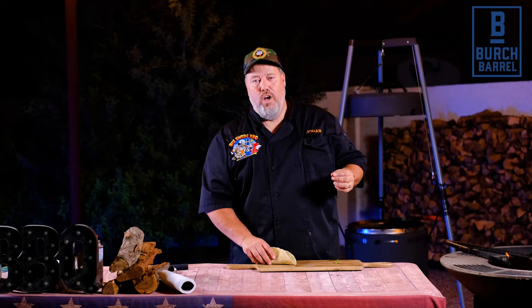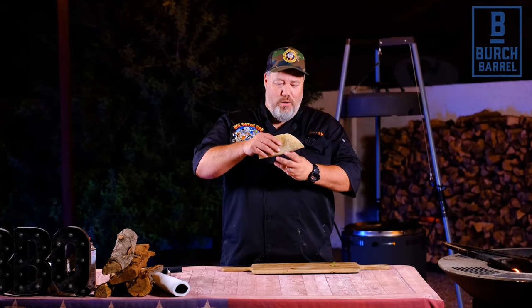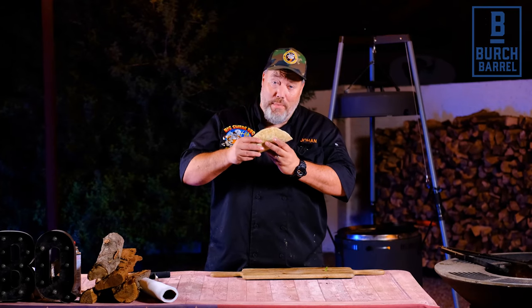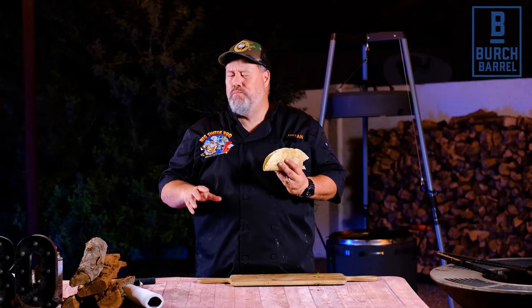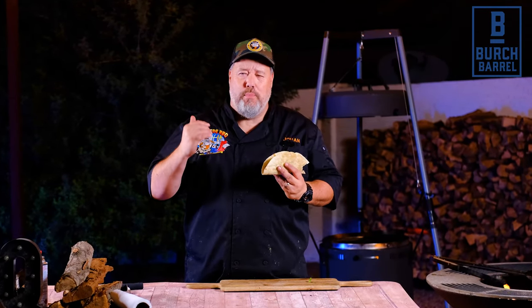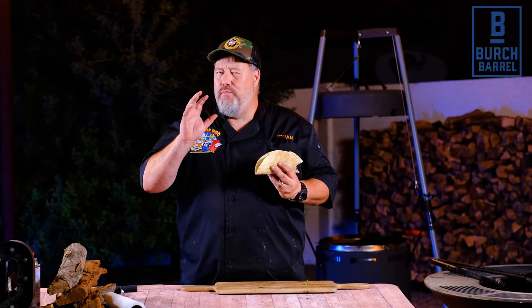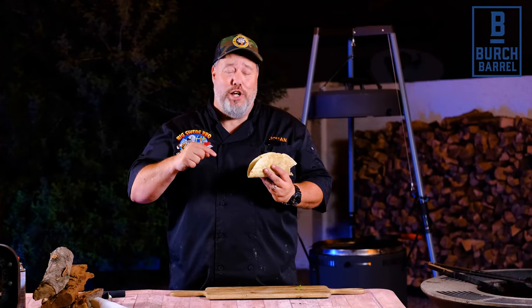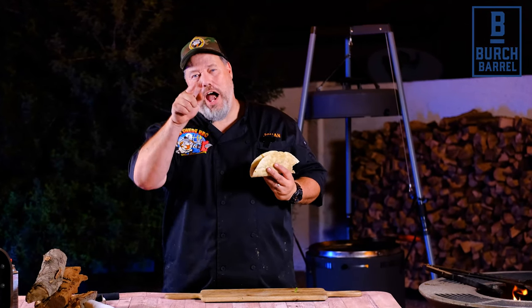And that is how I make my grilled hanger steak tacos on the birch barrel. The only thing left to do is try them and see what they taste like — and it looks amazing. Steak cooked to perfection. The salsa brings a nice heat. It's just a very, very good and balanced taco — extremely tasty. I hope you try it at home. Happy grilling!